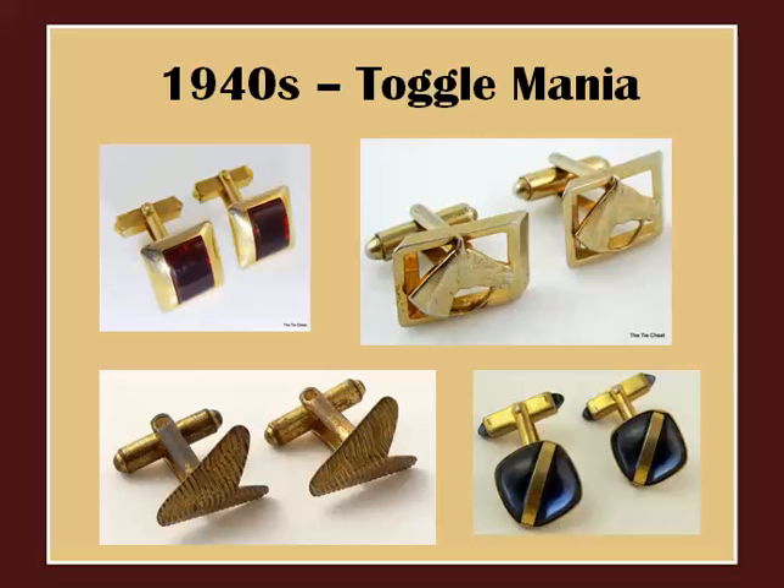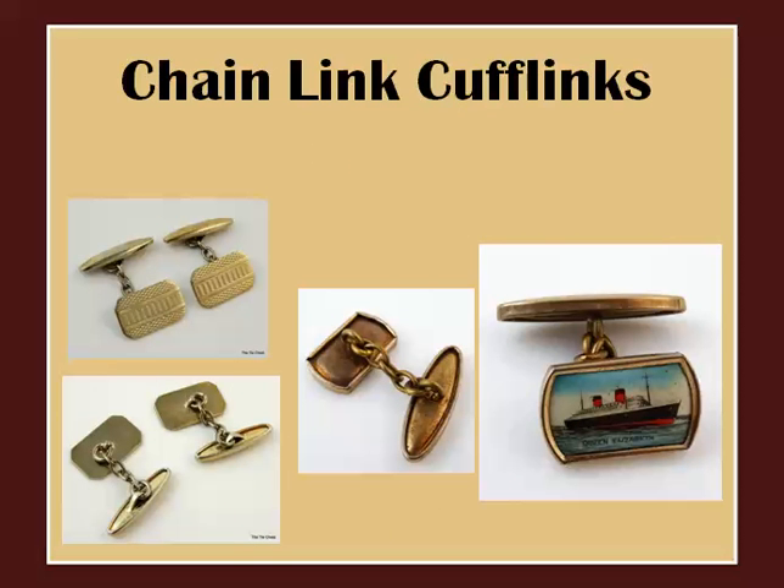However, there was one other kind of cufflink that made a brief resurgence. The chain-link cufflink has its roots in the beginning of cufflink history, where two buttons would be linked together to hold the cuffs — hence the name cufflink. So how do I know these particular chain links don't date back to the 1800s? That's right — the Queen Elizabeth ship was only launched for the first time in 1938.